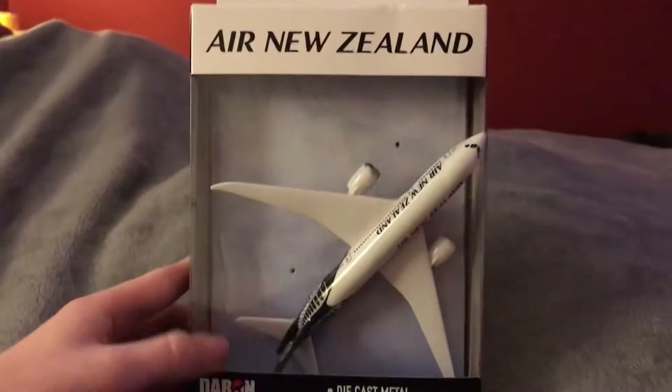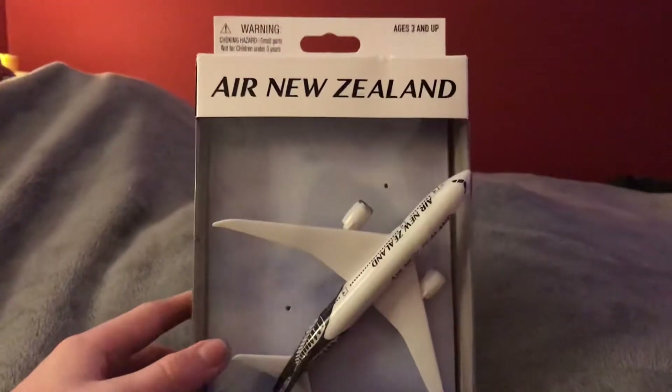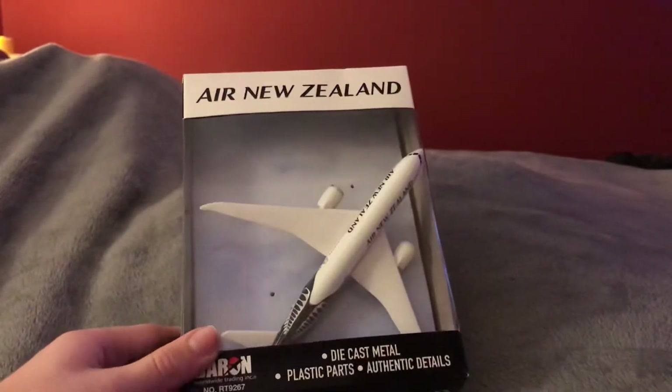Oops. Looks like the box dropped. A box. Oh, hey guys. Welcome to another unboxing video. It's been a while since we had a plain unboxing video, since like January 26. And now we're back with an unboxing video. But this time... Air New Zealand. Yep, that's right. Air New Zealand.